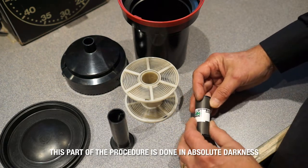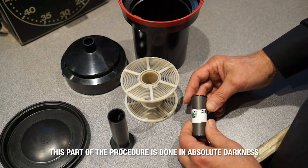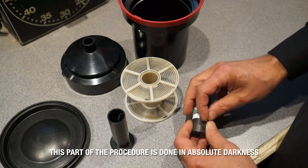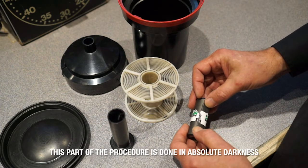The film is going to look like this with the word 'exposed' on the paper band. You may want to break this band before you shut the lights off, because sometimes that's a little difficult in the dark.